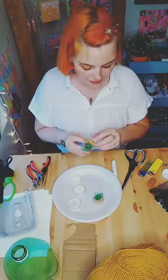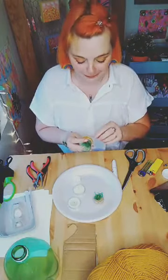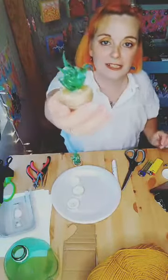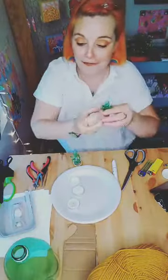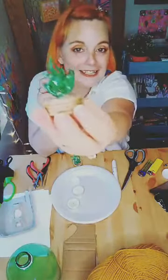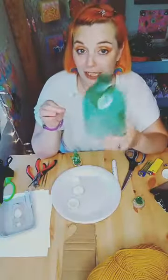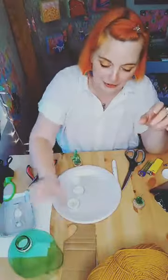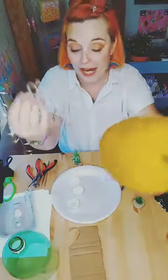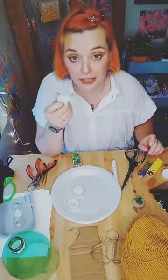So to get started - since more people are joining - what we're going to be doing is making these little teeny succulents out of plastic bottles. What you're going to need: a plastic bottle - try to get it in green because green is the best. You'll also need a piece of cardboard, twine or yarn whichever you have, and a bottle cap from that plastic bottle.